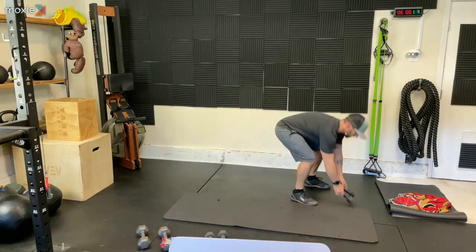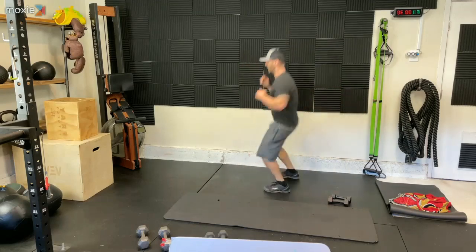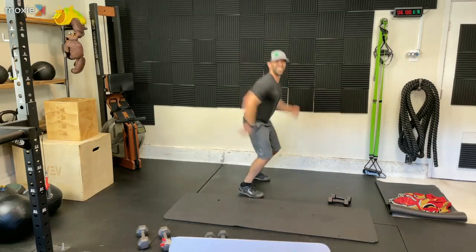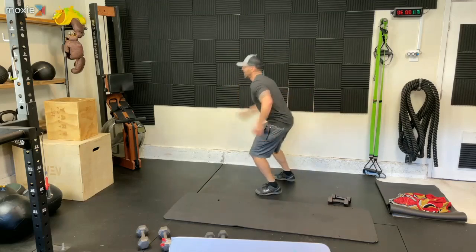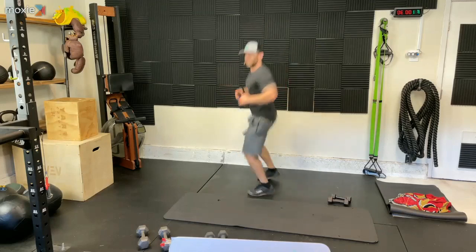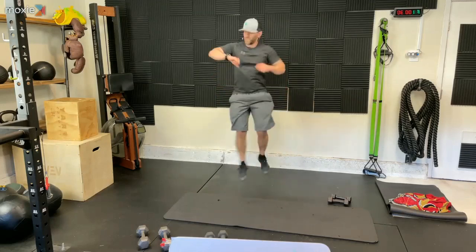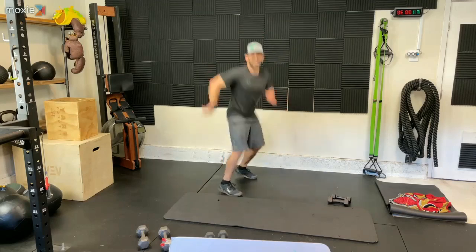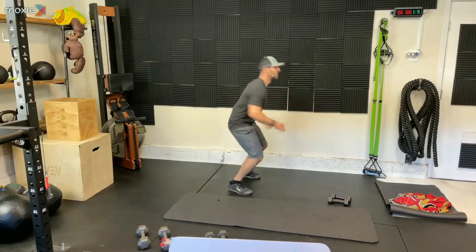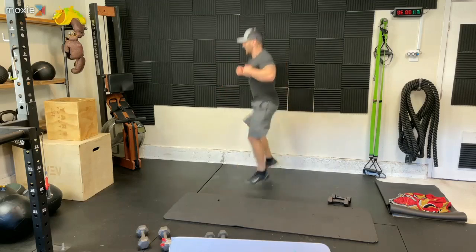That seems fast. We're jumping. Let's go. And hop. I know — who the hell jumps after doing lunges? This guy. Us. We do it. Rebecca's doing it. Lori, you're doing it. We're here. So fun. Five, four, three, two, and one.